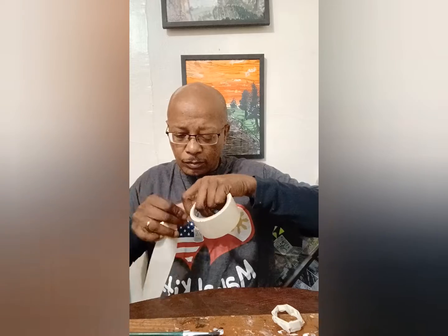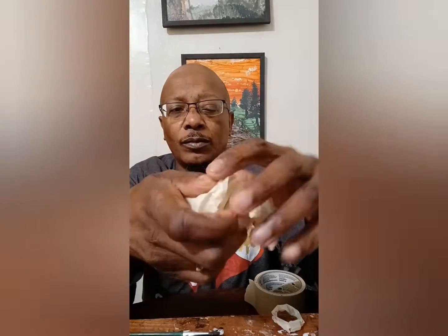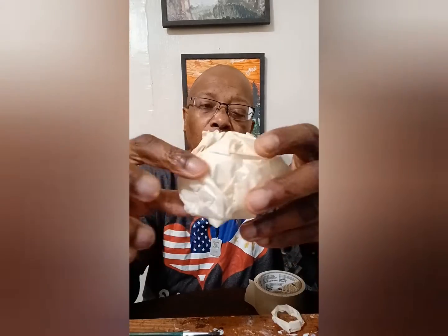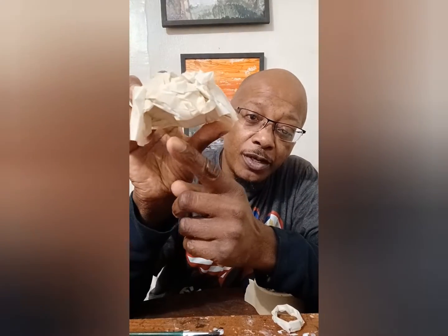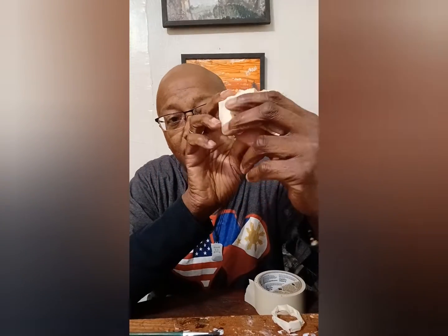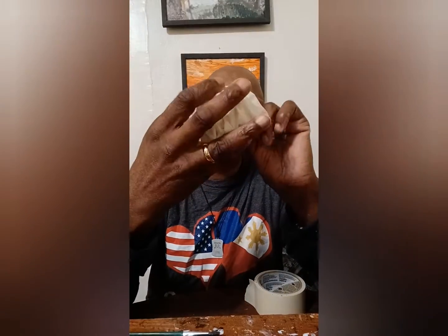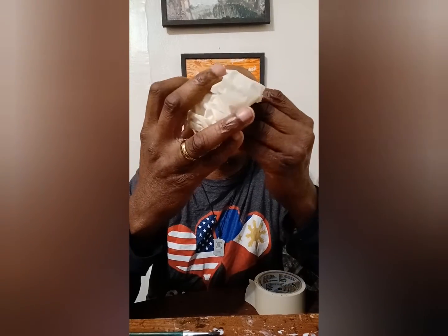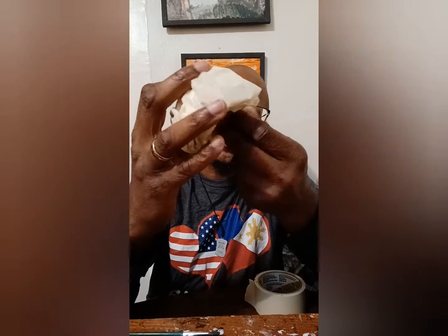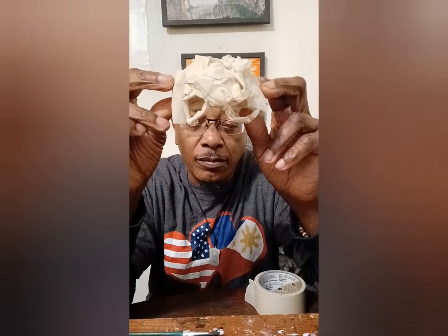Now we're going to take more tape and put it back there. Look at the front — you see the front part? This is where the eye holes are going to go. We're going to stick them right inside of there like this. Stick the other one inside here. Make sure you've got it right.